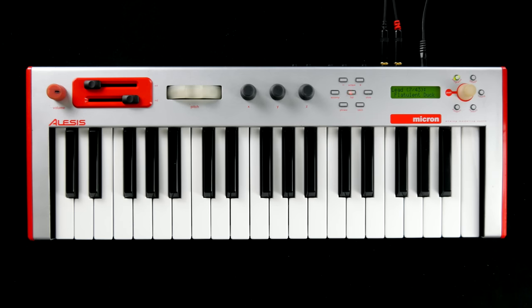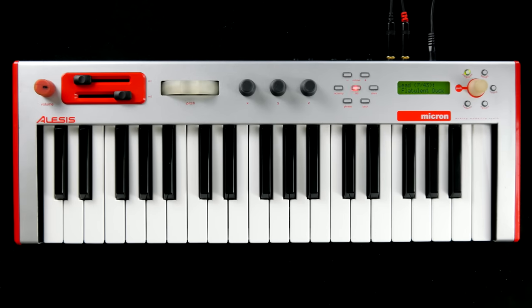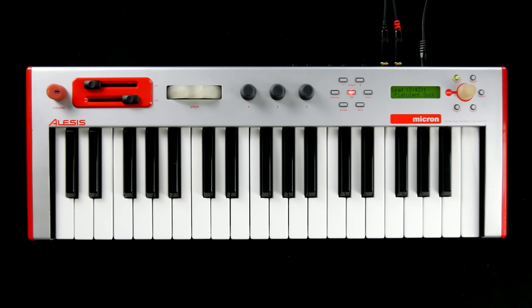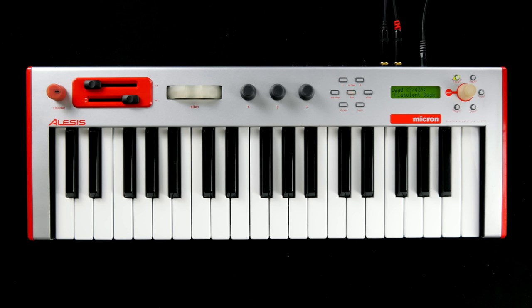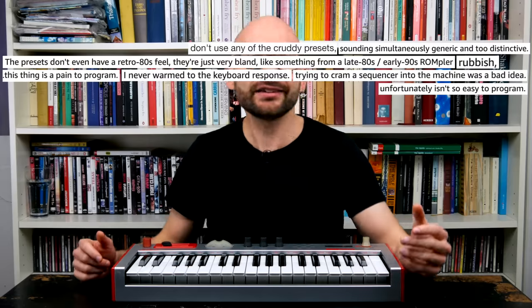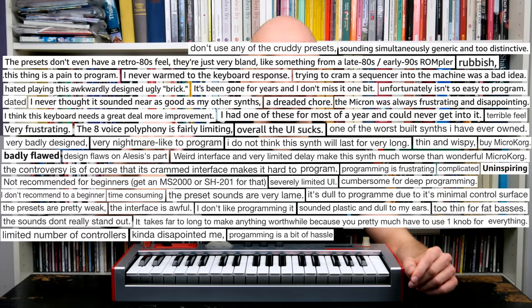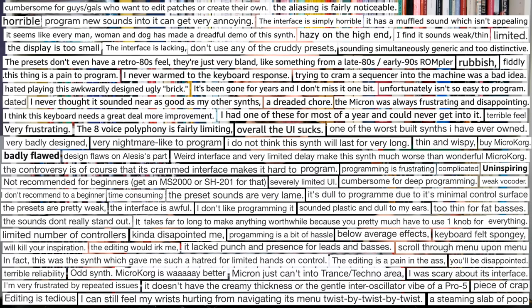I've read many complaints about the build quality of the Micron, but this one works perfectly. Miley Cyrus used one, so it must be good, and the synth engine is supposedly identical to the one of the Alesis Miniac. The synth isn't as easy to find as you might think and prices seem to be completely random at the moment. The Micron is probably the most feature-laden compact synth keyboard out there — did Alesis go too far when they put so much synth into such a little box?